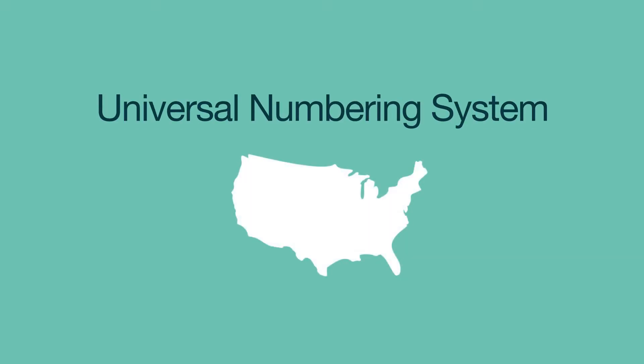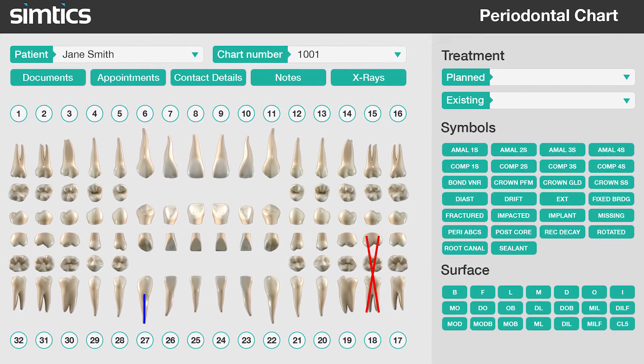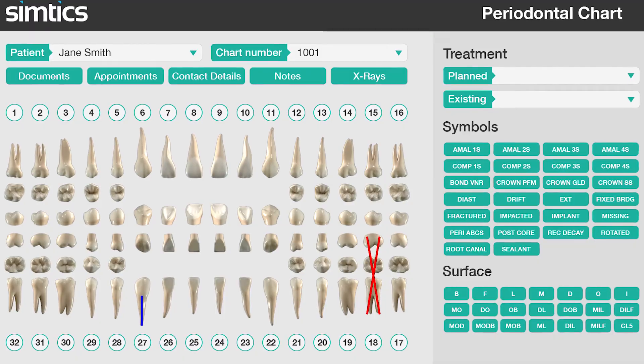The universal numbering system is the most commonly used tooth numbering system in the United States. In most other countries, the Federation Dentaire Internationale system is used. Colors are used to specify whether work has been done previously or still needs to be completed.